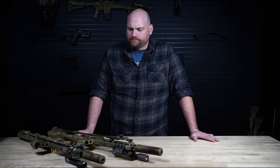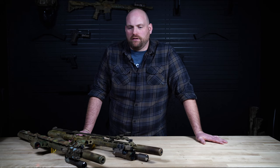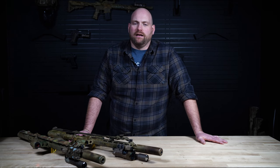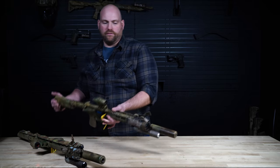Hey guys, Tim with Defense Mechanisms. I want to take a couple minutes today and just talk you guys through my training rifle setups. When it comes to a training rifle, some of the choices you make are pretty personal and some are very use-case specific, so I'll talk you through my two training rifles.